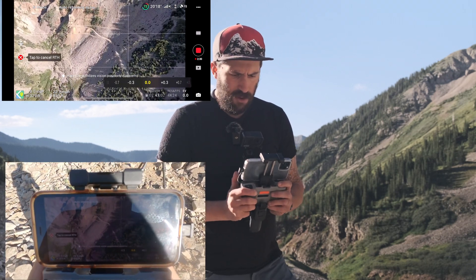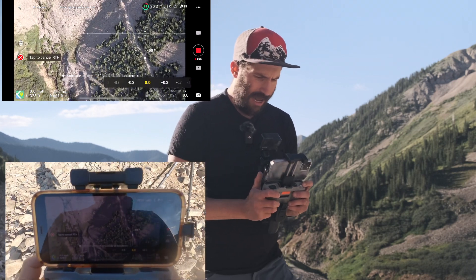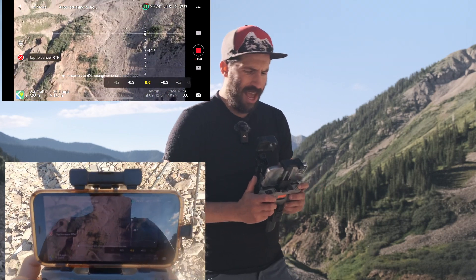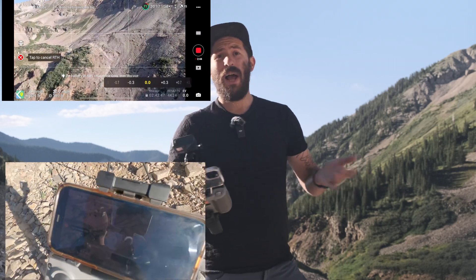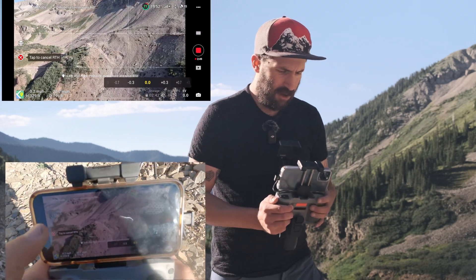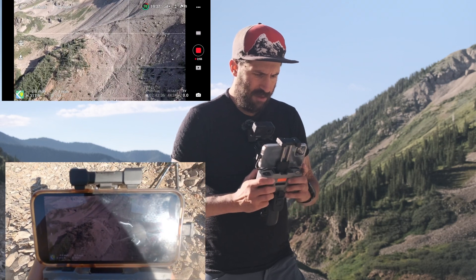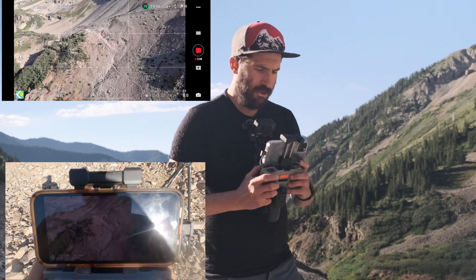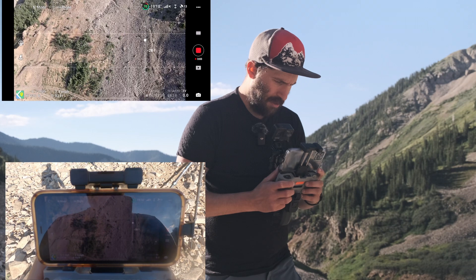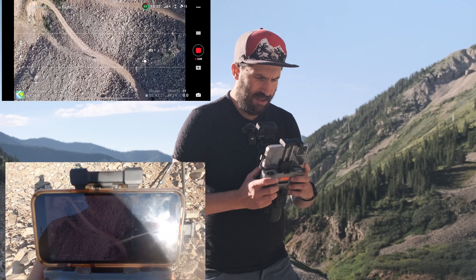So it's just coming our way and you have full control of the gimbal — tilting it down by pulling down on the gimbal dial, and pushing it up to bring it back up. So you can adjust the gimbal while it's returning to home, and that's a really nice thing to be able to do. I'm going to tap to cancel that return to home. I'm going to come a little bit closer — I have it set to go over 300 feet to come home. And I can see myself now.